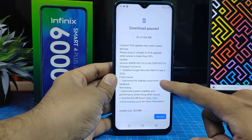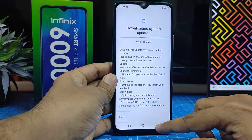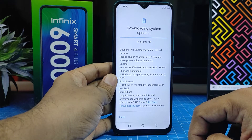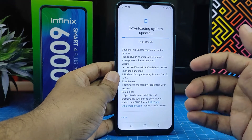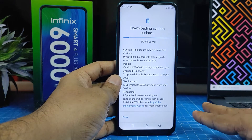It will automatically start the download if a system update is available for the Infinix Smart 4 Plus. There is an update available of 505 MB, so it will automatically download.